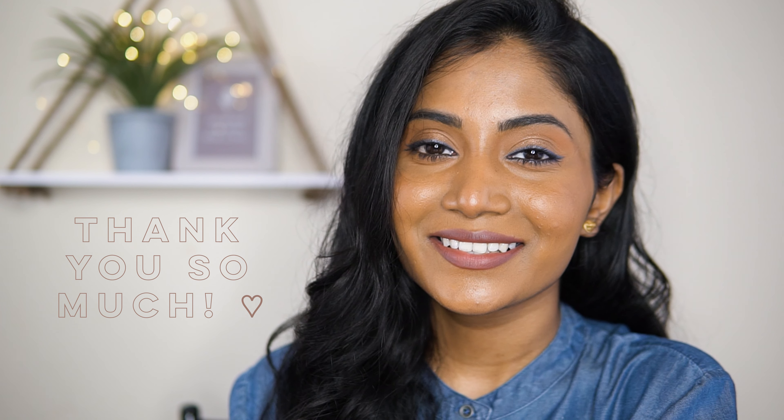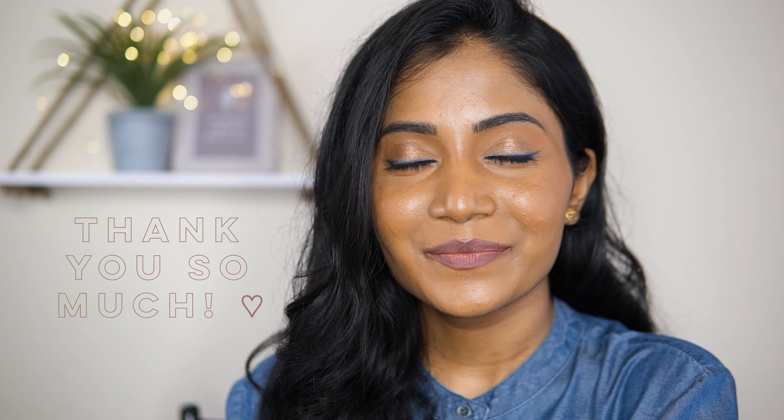So yeah, this is the final look! I just want to thank all of you — the new members on my channel, your support on every video, and your comments — it all really means a lot to me. I'm so grateful for you guys, thank you so much!